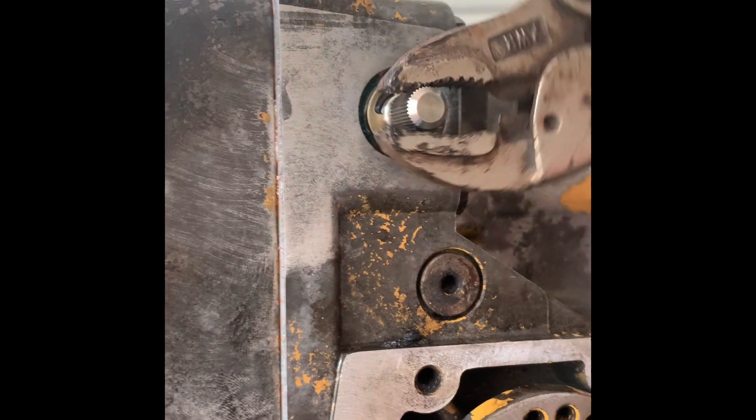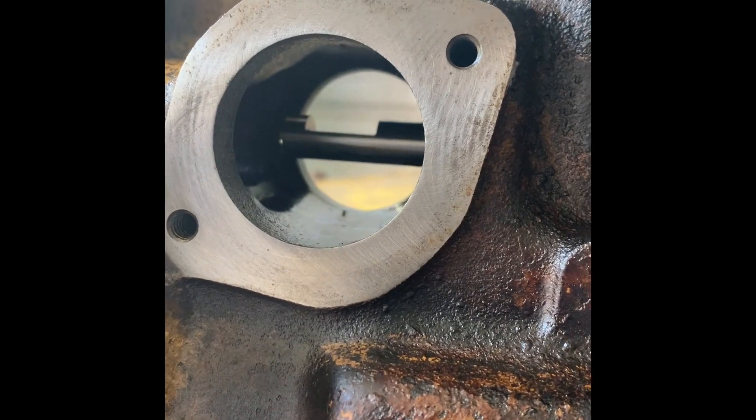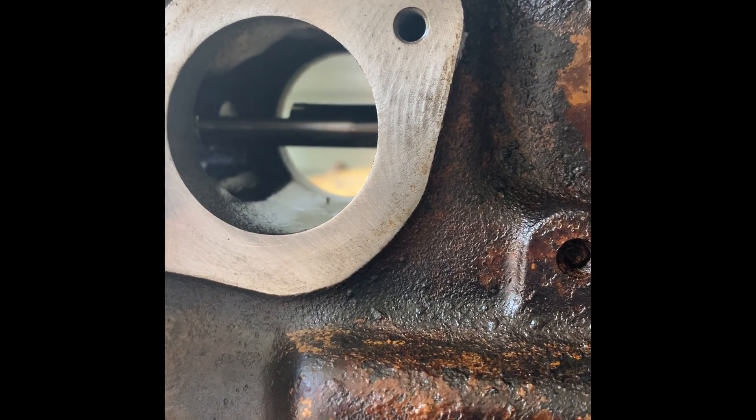This is our manual shutdown. Here's our rack — that is in the full load position. And as you move this, watch your rack — it takes it to the shutdown position.